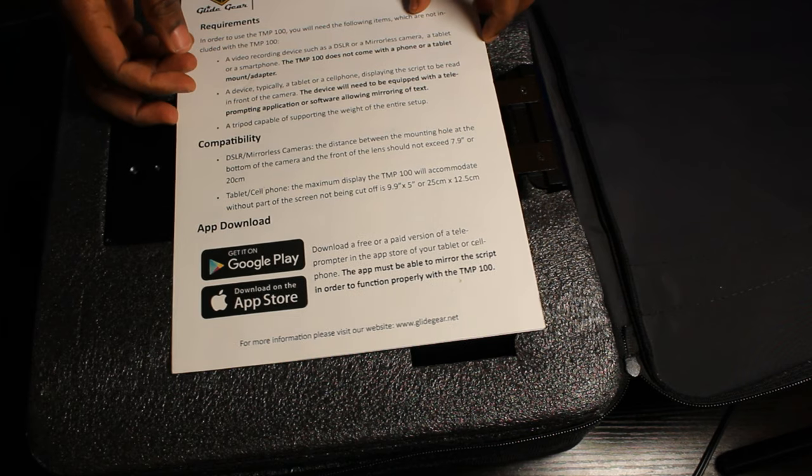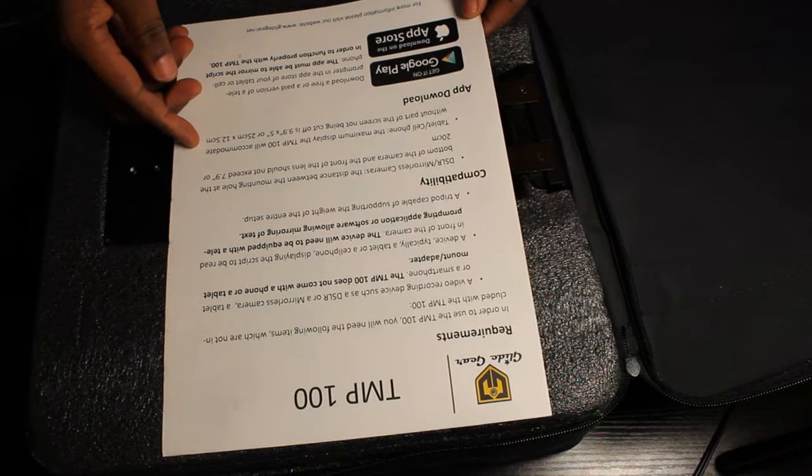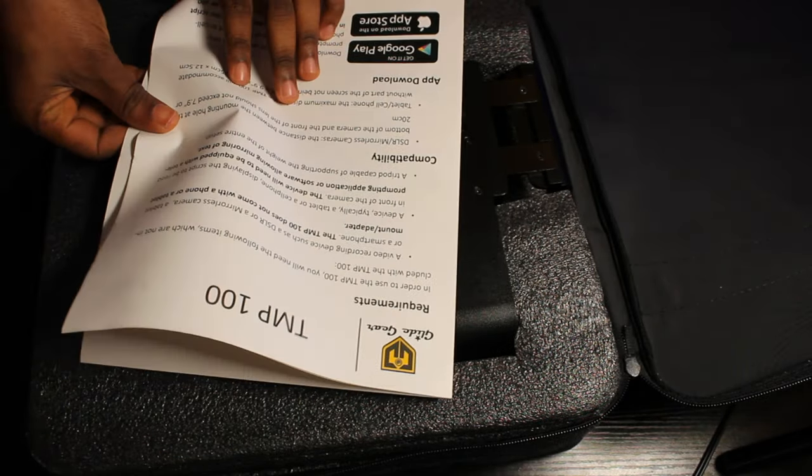In the bag, I got the instructional manual. That tells me I should go download the teleprompter app that I will use with my phone or tablet. There are also some instructions on how to set it up.